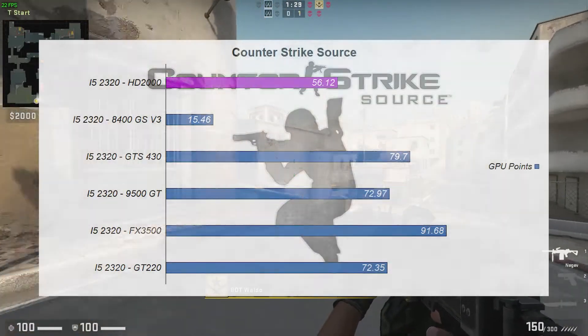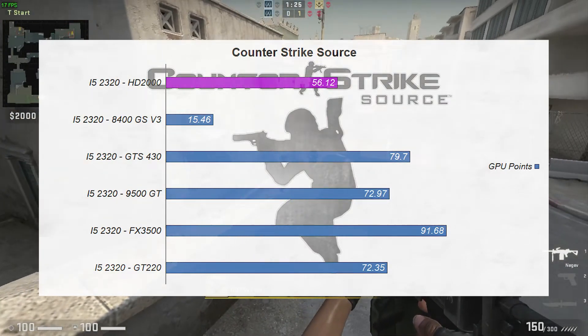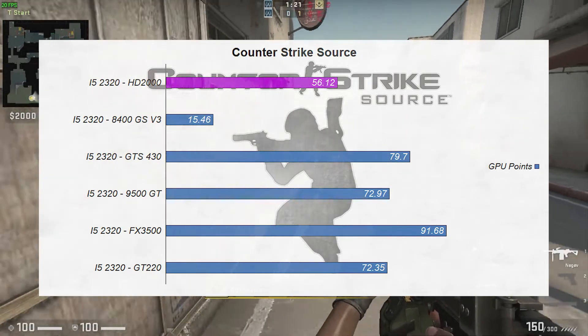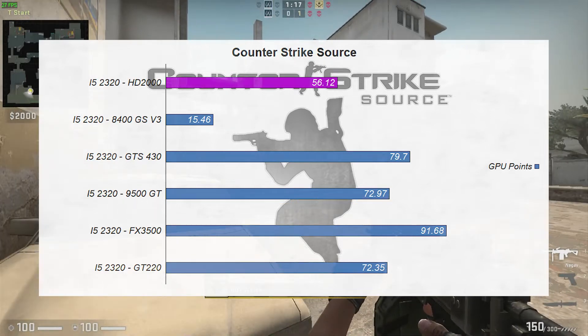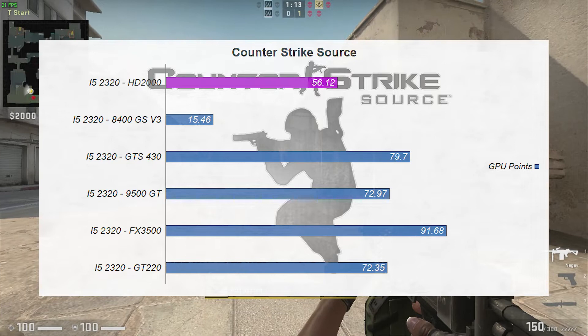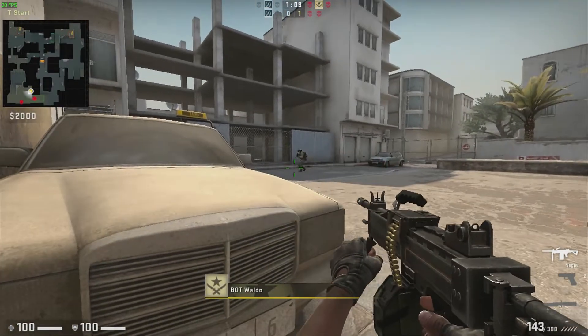Next up, we tried the stress test for Counter-Strike: Source. We did sit back in the benchmarks, but not as bad as what we saw in Cinebench 11.5. The iGPU scored a respectable 56.12 frames per second, which should be quite playable in Counter-Strike: Source. We did sit behind everything else, once again being beaten by the 9500 GT.